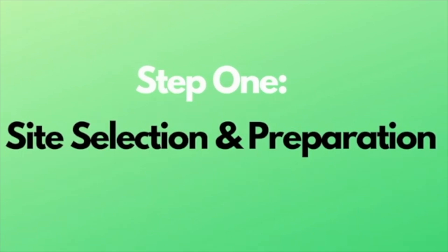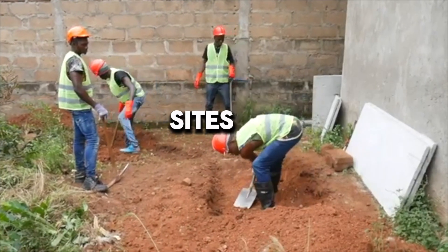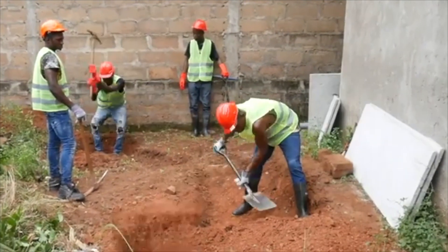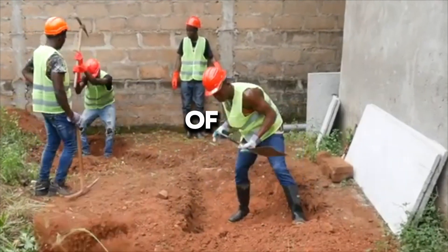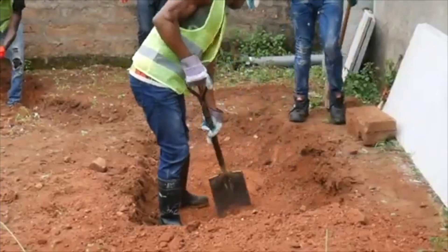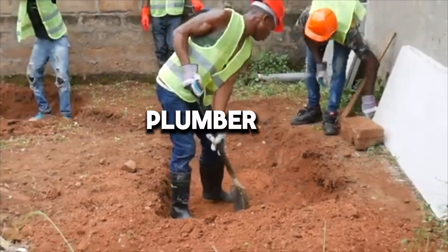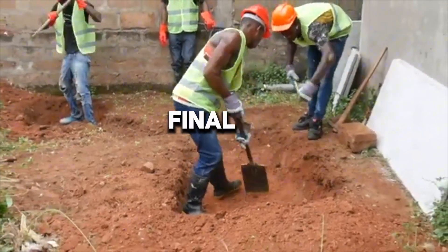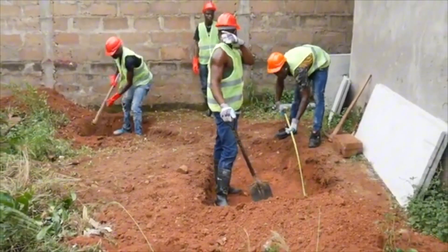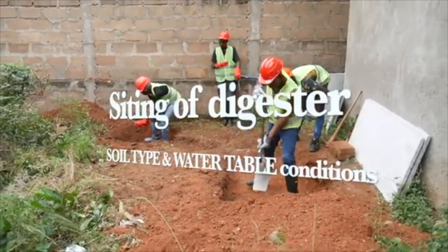Step 1: Site Selection and Preparation. Select the site and location for biodigester construction. Site selection is usually done after the site has been inspected and assessed, preferably in agreement with the plumber who does the final connection and the homeowner. Siting of a biodigester should take into consideration both soil type and water table condition.